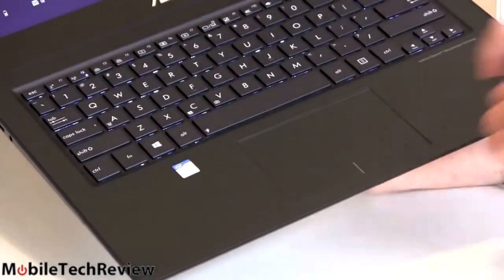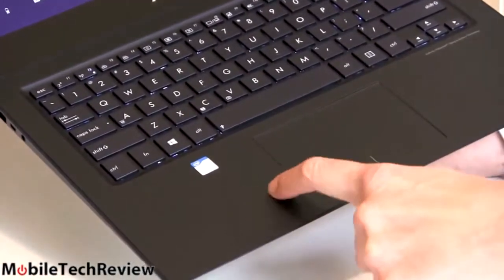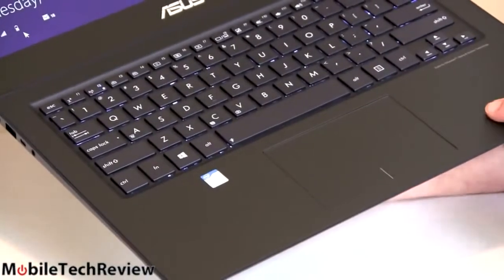There's a big glass trackpad. The surfaces are not very different, but there is a distinct lip here so you'll feel it if you wander off. It feels pretty much identical rubbing your finger in either place, so that's nice.